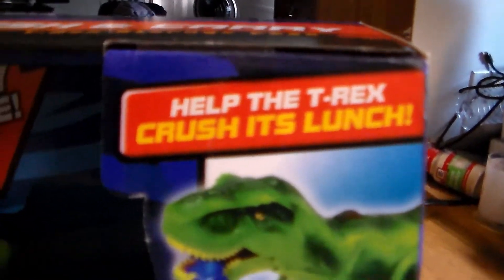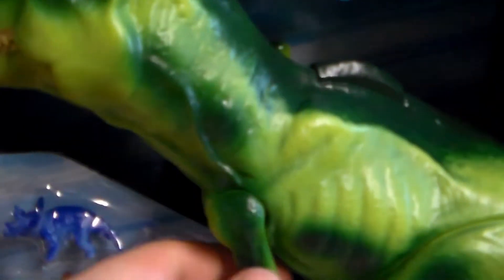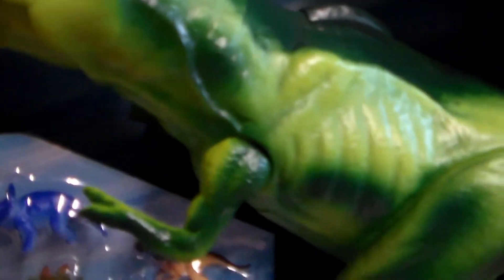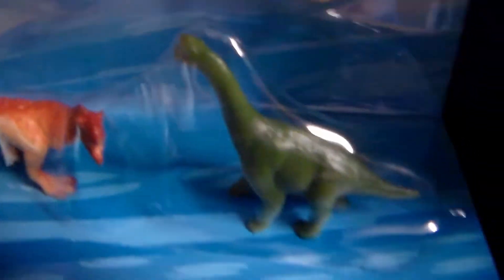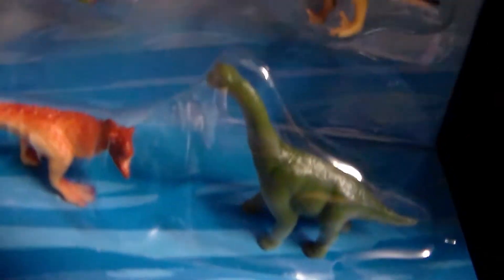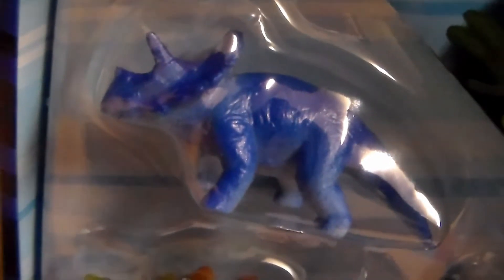Help the T-Rex crush its lunch. Press the button for jaw-chomping action. I love the detail on this as well — not as bad as I thought. Arms do move. Five small dinosaurs included, which are all right here. You got a Brachiosaurus, or a Longneck as I used to call it as a kid, a Carnosaurus, a Velociraptor, a Stegosaurus, and a Triceratops. Love the blue!